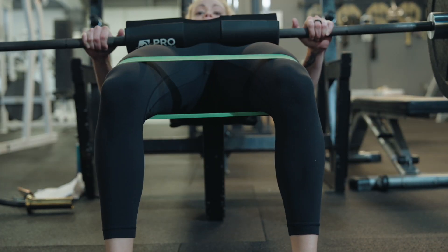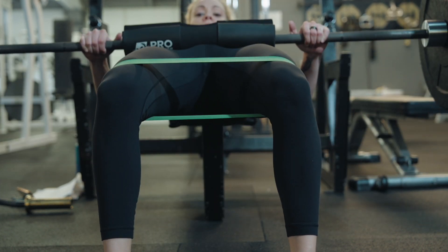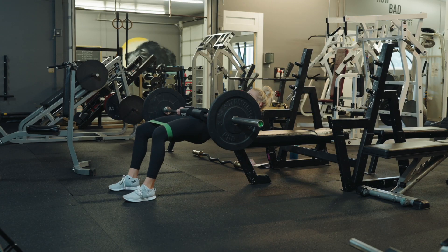Keep the tension outward so at the top of the rep, your knees are stacked over your ankles. Make sure to keep your abs super tight and reach back towards the bench on the way down.